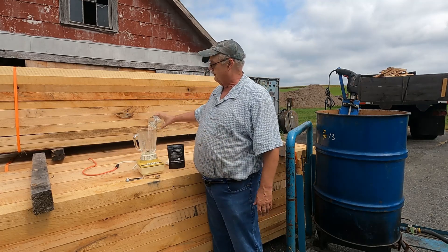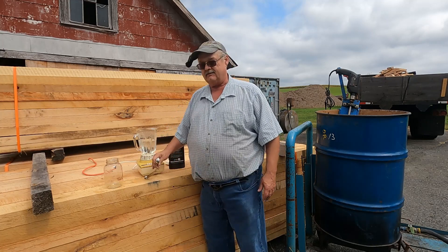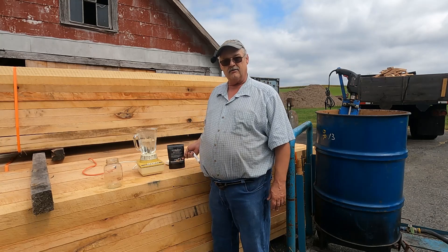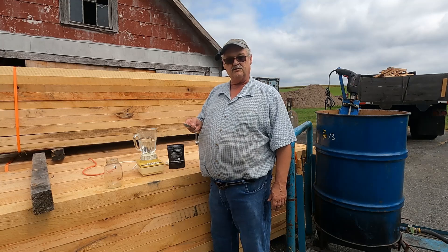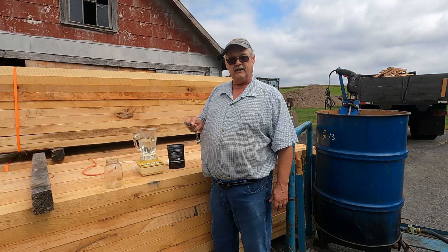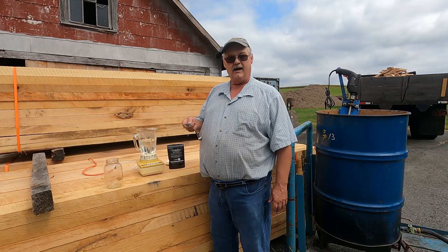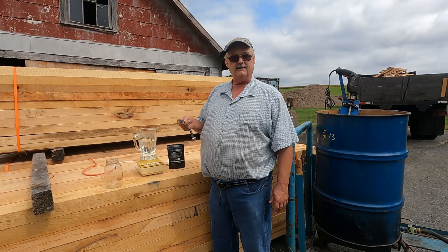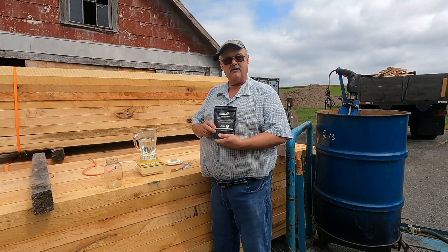I've already figured out that it takes 17 grams of the Apis Biologic powder, which is one tablespoon and a little bit more — a tablespoon is actually 15 grams. I scoop it up and just kind of shake off the excess. The powder is just a little bit above the edge of the spoon, and that's close enough for me.